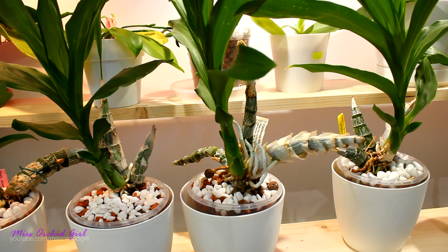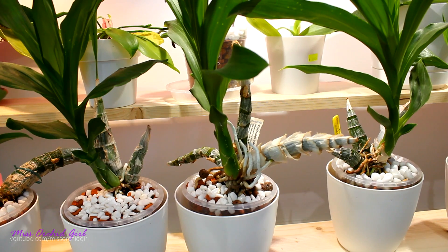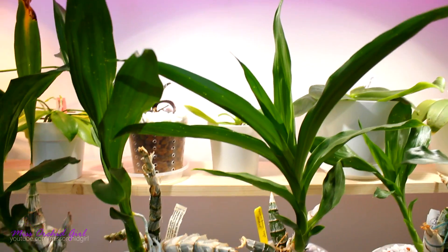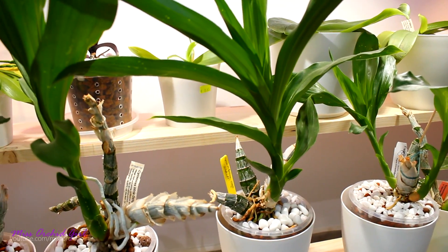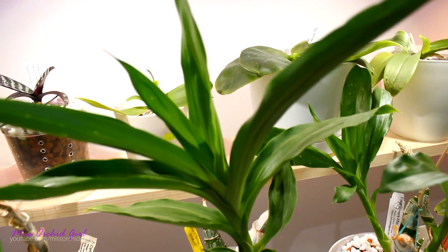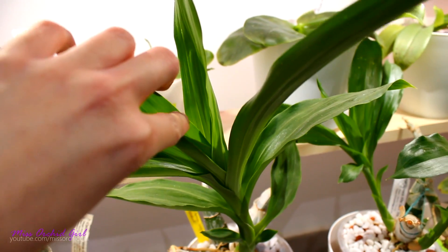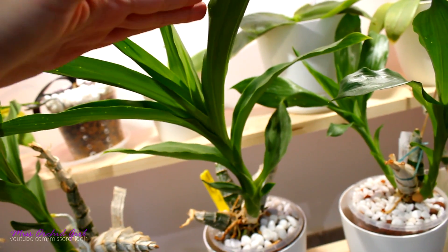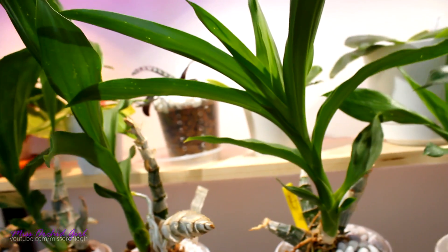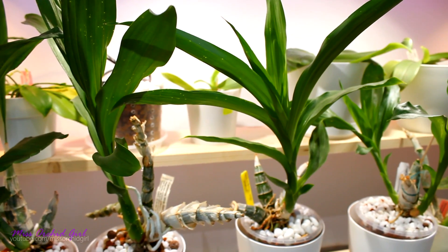I have an issue with my catasetums and it has to do with the fertilizer. I used slow-release fertilizer with my catasetums. The good thing is, it worked. This is my Millennium Magic — I've had it for two or three years already. It created that tiny growth last year; this year it's creating this much bigger growth. We still have a leaf inside which I presume will be much larger. This is the difference between the two years. My catasetums needed more fertilizer — everything is going great. Problem is, the fertilizer is a little bit excessive.